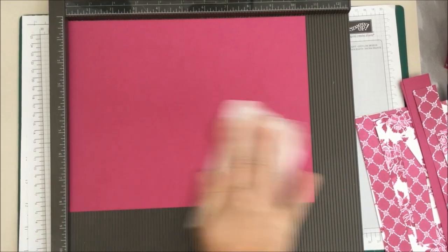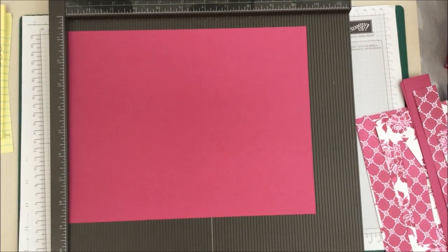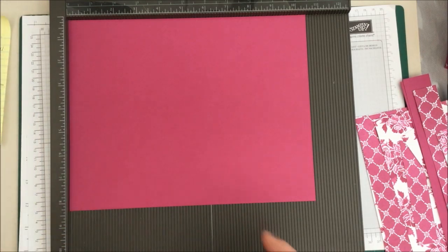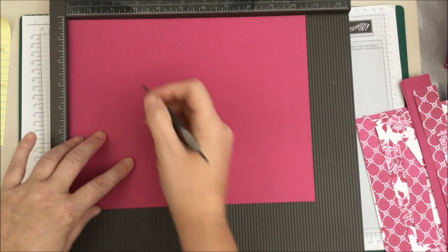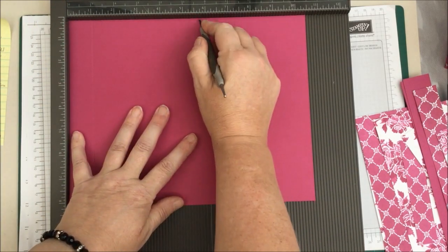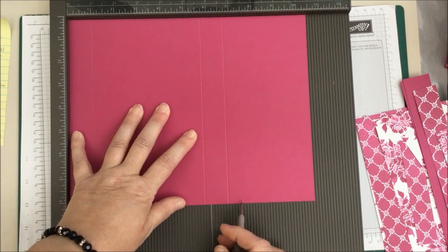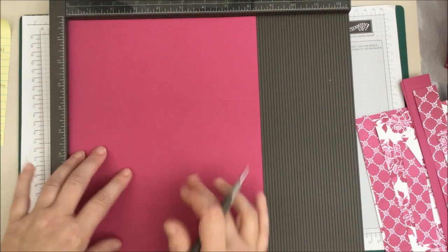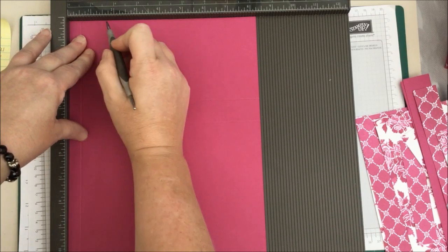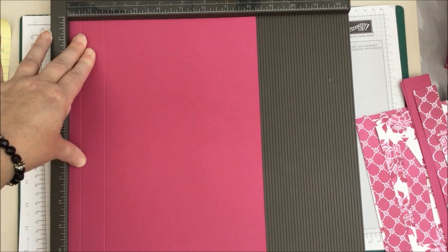So I'm going to put my wax paper on there and we are going to score this on the long side at one inch, five and three quarters, and six and three quarters. Then we're going to turn it to the short side and score at half an inch and one and a half inch. And that is it.